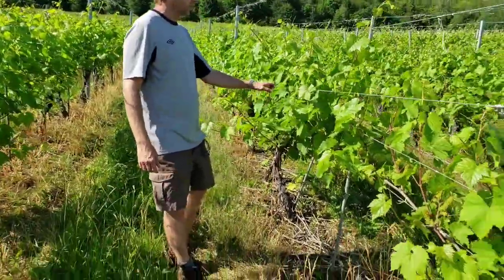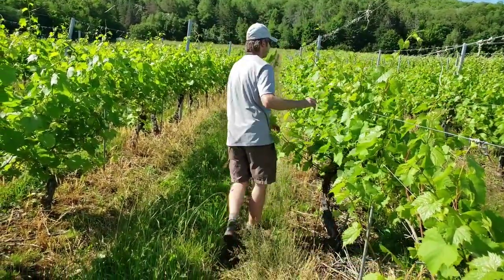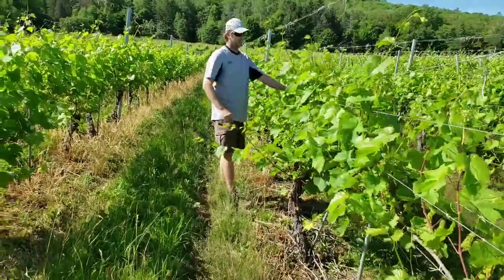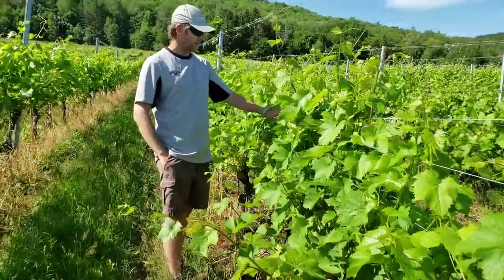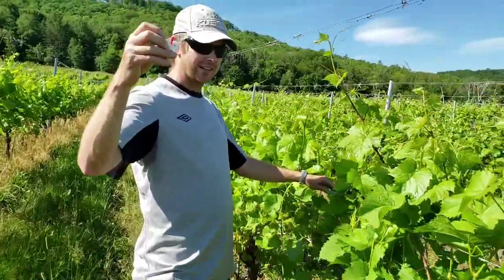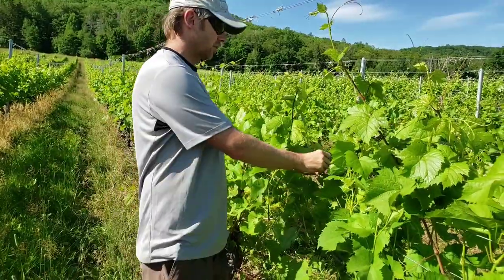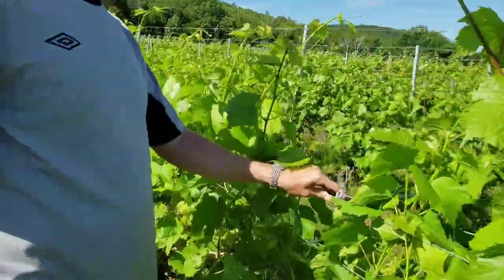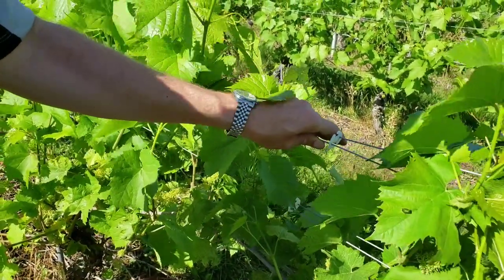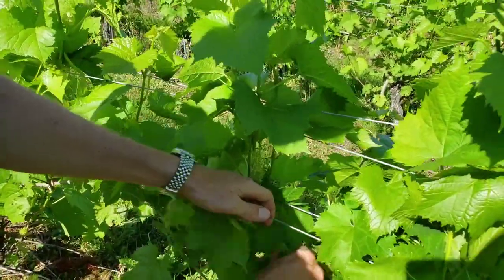So the ones we are going to work with are those two here — they are loose. We can open them up. Besides the wire, the only other tool you need for that job is little wire clips. They are biodegradable, so don't worry when after the season they go down to the ground. They hold the wires together so the little shoots don't slip out.